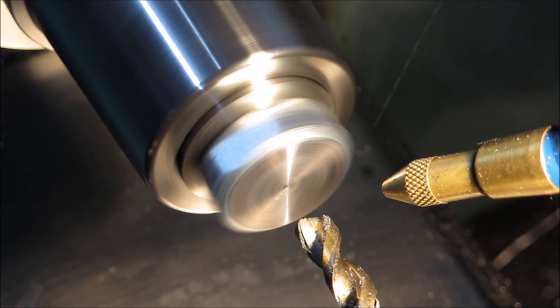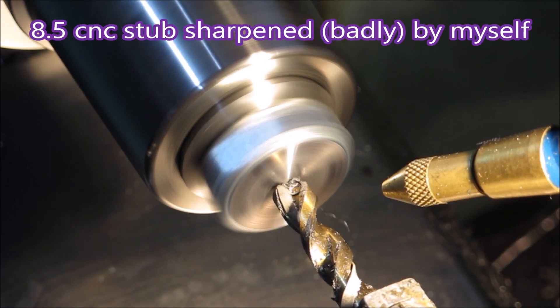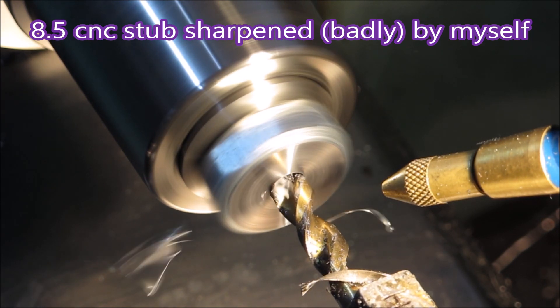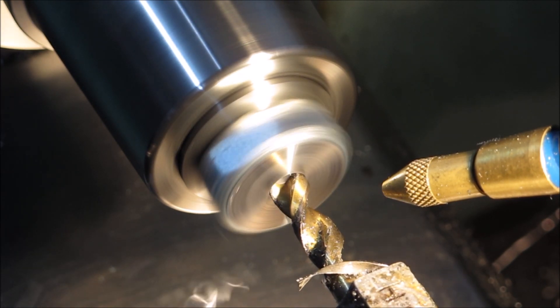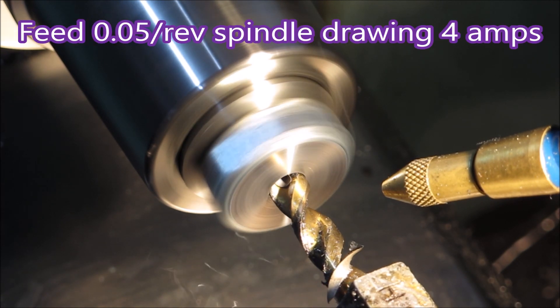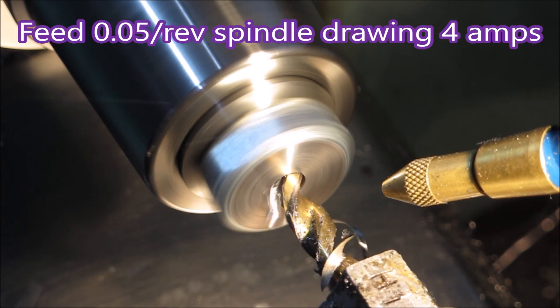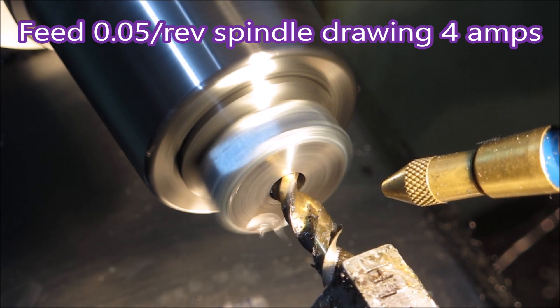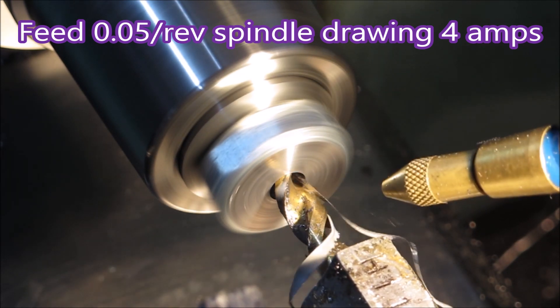Now this is the same drill after I've sharpened it — not very well — but it's only drawing 4 amps instead of 5, and chucking the swarf out better than it was before. So although it's probably not well sharpened, it's sharper and doing the job better.